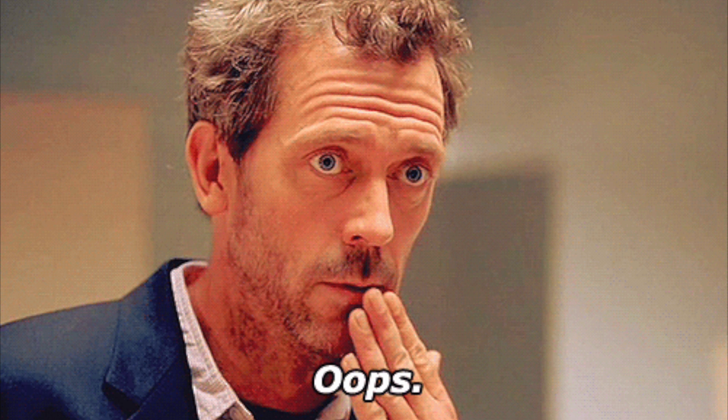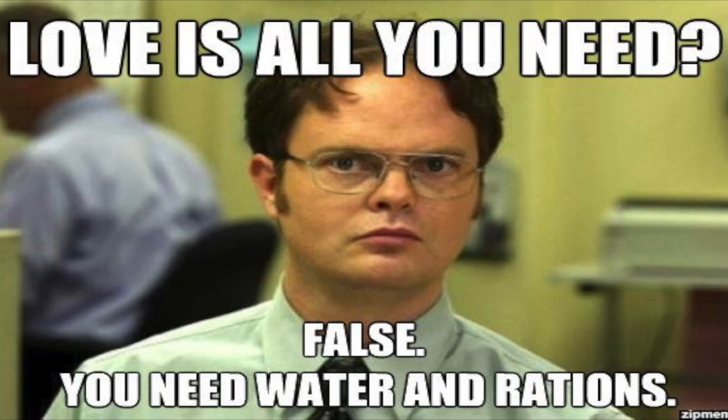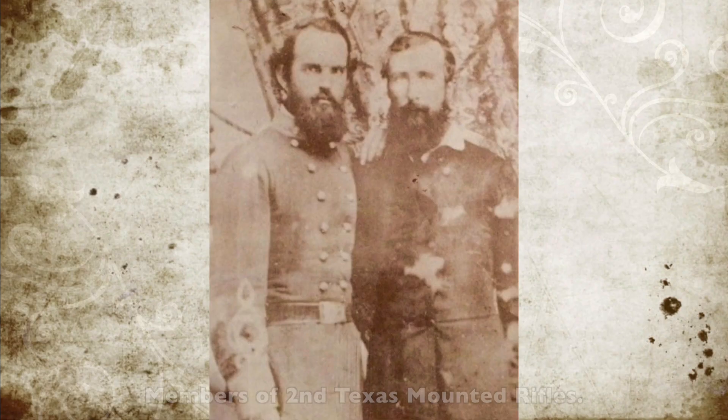Unfortunately, the Union mules were too well trained and walked back into the Union camp, blowing up. Surprisingly, no Union troops died, but it did cause a stampede with the Confederate supply train of beef, cattle, and excess horses, which ran right into the Union camp. This had the unexpected effect of reducing Confederate Commander Sibley's rations and cavalry transport.